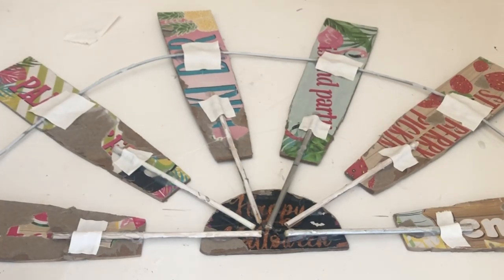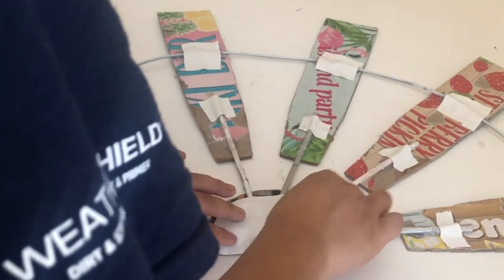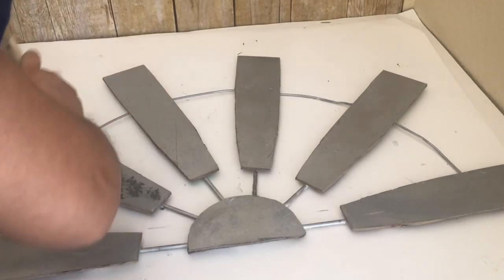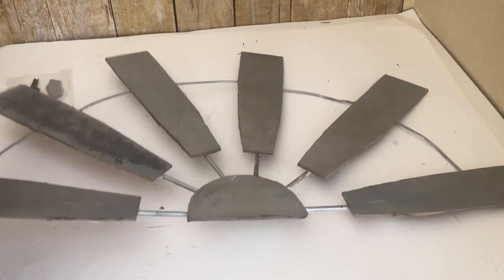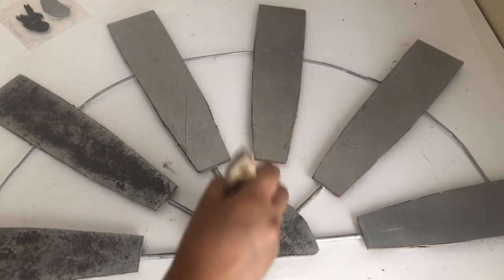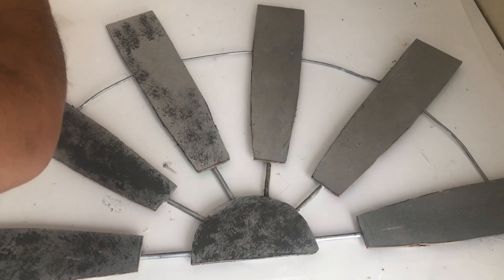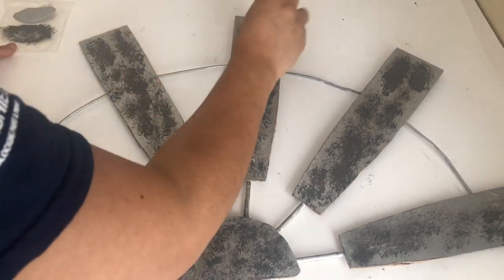I even added a big piece of canvas to the middle part. Now that it's all nice and glued together I'm going to start making it look galvanized. I'll start with the Waverly chalk paint in Elephant using a paintbrush — doing that to all the blades, the middle part, the sticks, and even the wire that goes around. Once that is dry I'm going to go over it with the same paintbrush but with the Waverly chalk paint in Steel.